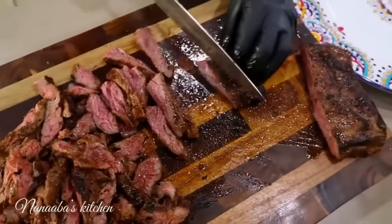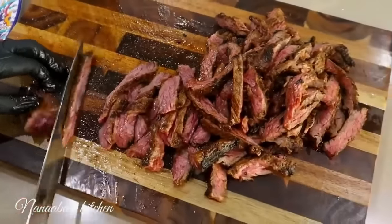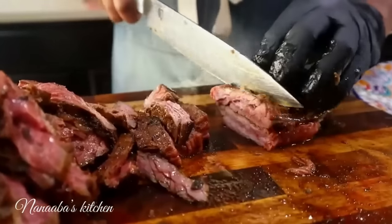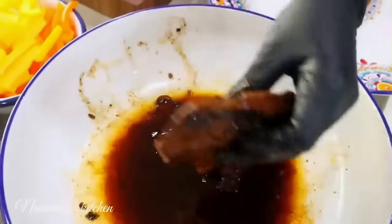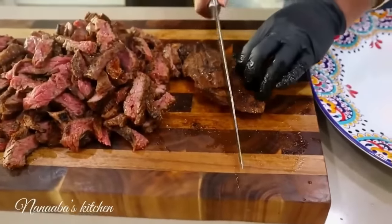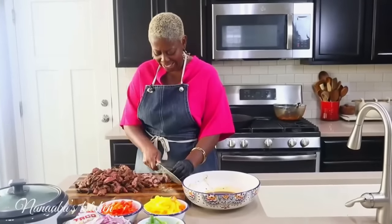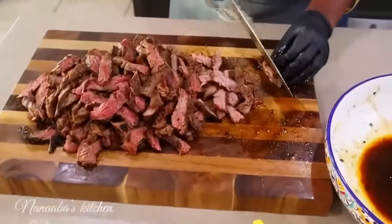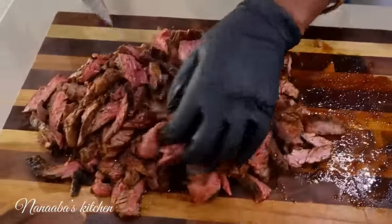We could have cut them before cooking, but then we would not get all this juiciness. Because of the citrus we added — a lot of acid from the lemon juice, the lime juice, and the orange juice — that tends to dry it out. So you want to leave them in their whole portions. That way the juices stay contained and not dried out. We want juicy pieces of meat.